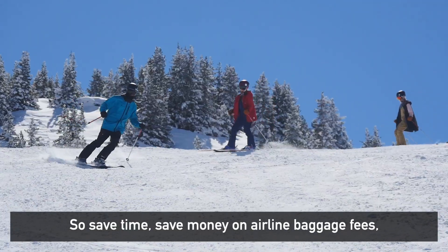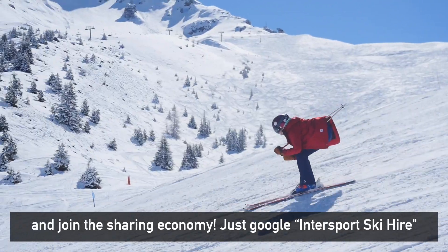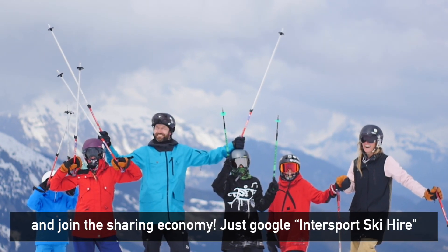So save time, save money on airline baggage fees, and join the sharing economy. Just google Intersport Ski High.